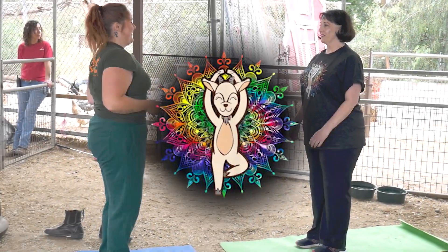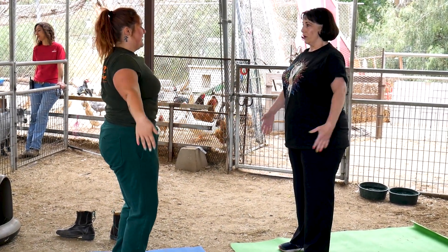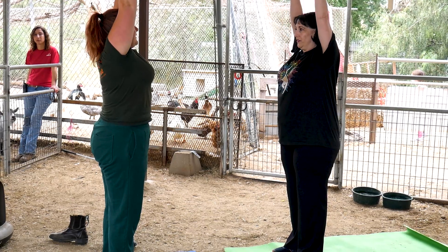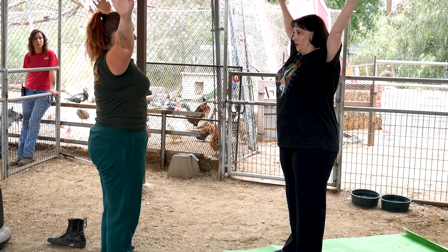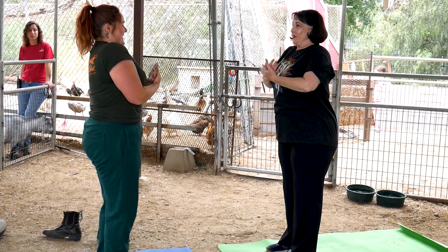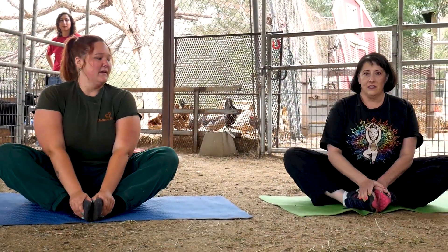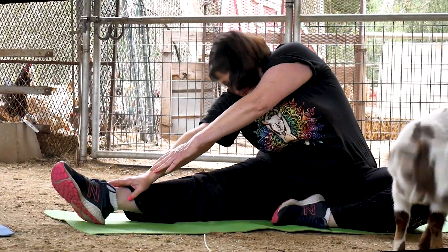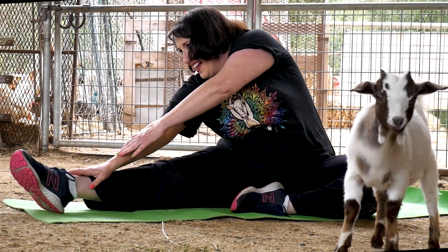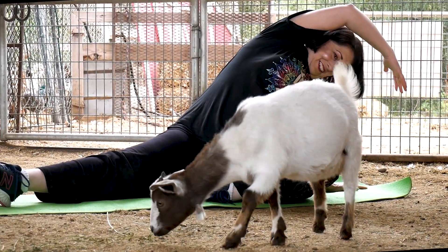We'll get nice and close and comfy. We can go start at our chest — we're going to go in and out and up, and then out, and then in, and then out. We can do our butterflies, nice and central. Always breathing, nice deep breaths. And then one more time, we can go back over. Perfect.